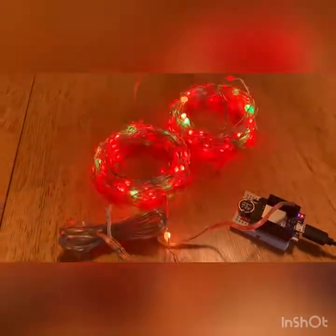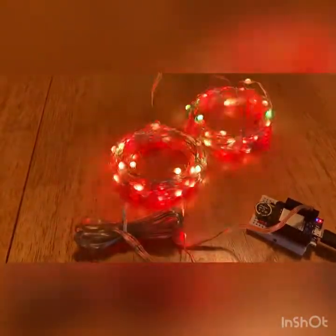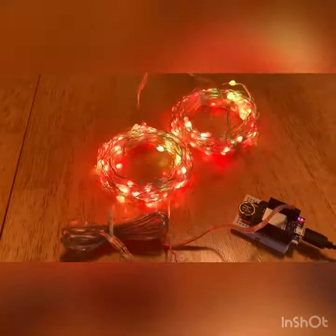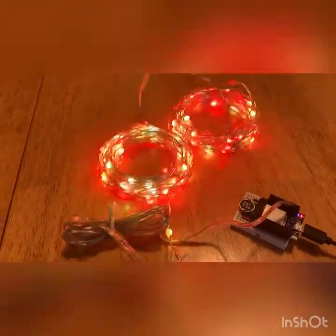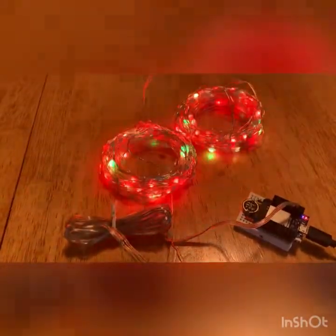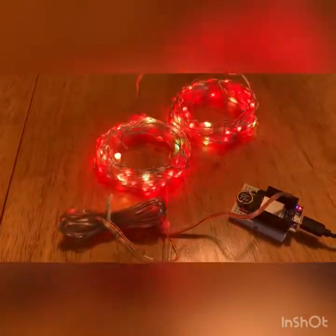The next difference, and this is a big one, is the price. These 20-meter, 200-LED strings I'm buying off AliExpress for under $17. Compare that to a string of WS2812s, and that'll cost you about three times as much. Definitely a great value.